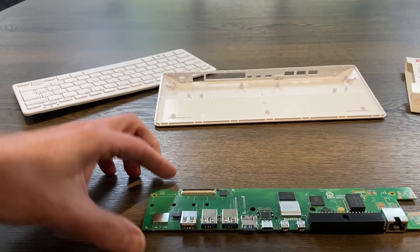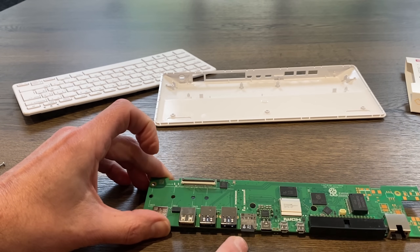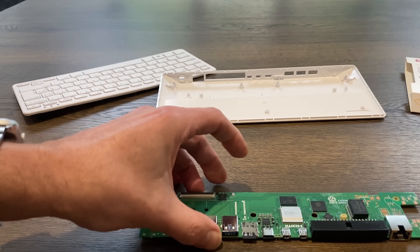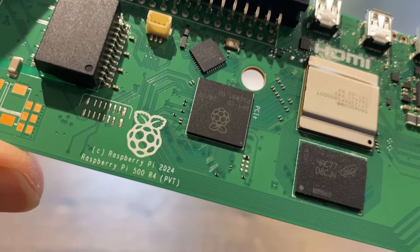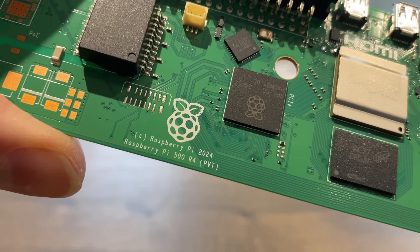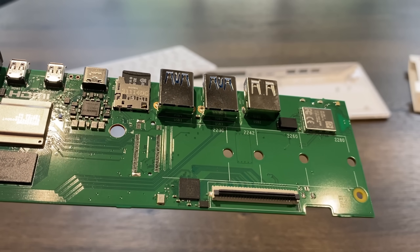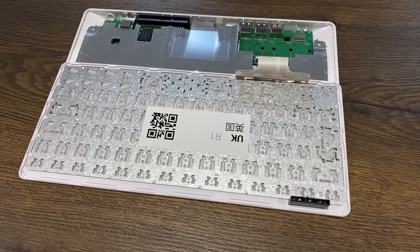It came with an SD card in it. That is the Raspberry Pi 500, revision 4 PVT. And there's the slot - anyone got any soldering skills?